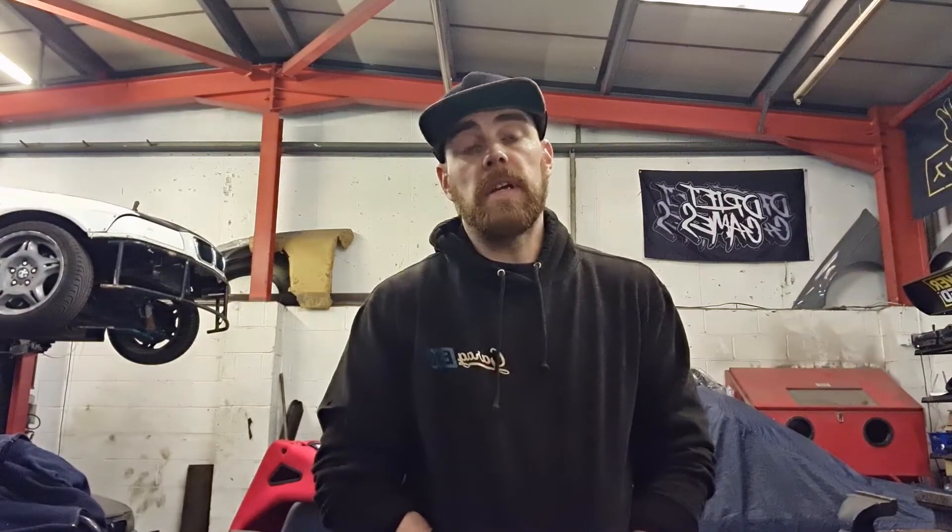That's it — the M50 B30 stroker build is done. The engine is in the car and it runs. I didn't want to run it for too long because there's only manifolds on it at the moment and with no exhaust it's way too noisy. I'll get the exhaust on it in the week and bring you one more video just to show you what it sounds like and what it runs like. But that's it, basically finished for the engine build side of things, and as I said, I am happy that it all runs.